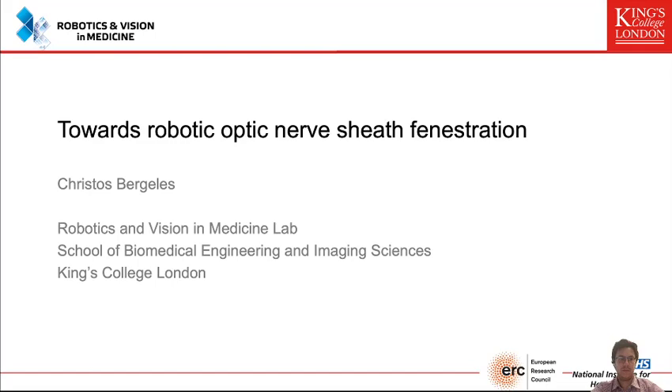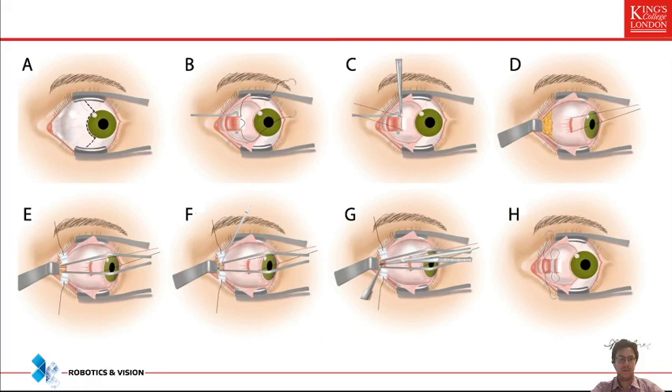Optic nerve sheath fenestration is an invasive procedure which happens in order to reduce elevated intracranial pressure in the brain. When there is elevated intracranial pressure, this can lead both to brain damage but also to optic nerve damage and therefore blindness. A simple way to reduce intracranial pressure when drugs don't work is optic nerve sheath fenestration.